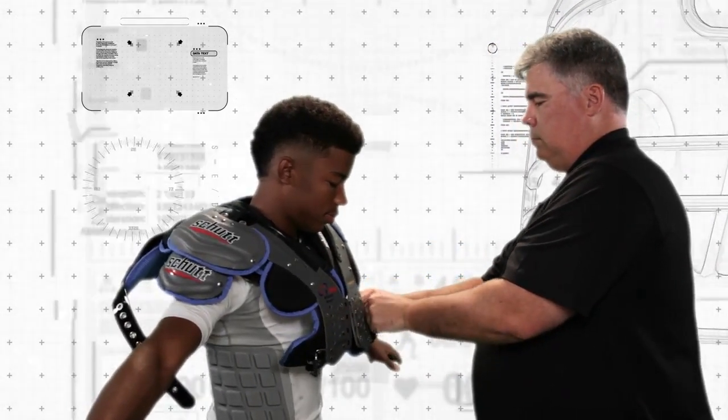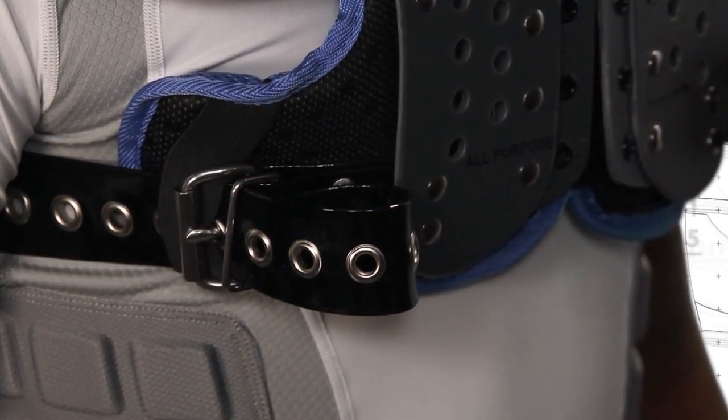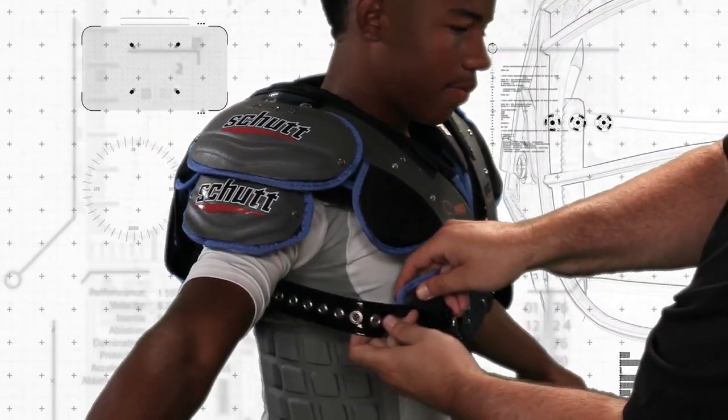Connect the back of the shoulder pads with the front using either elastic straps or belts. The goal is to create a tight fit in the chest and upper back areas — a fit that's on the verge of being uncomfortable.